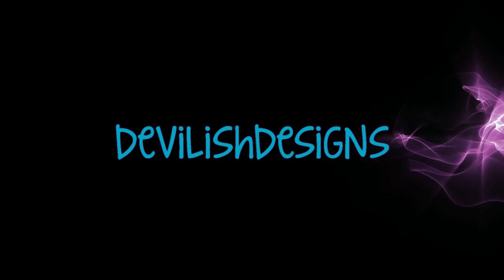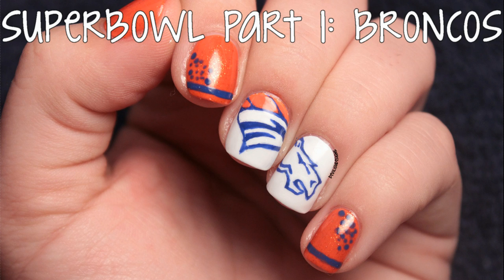Hey guys, it's Kelly from Devilish Designs, and today I have part one of my two-part Super Bowl nails, the Denver Broncos.